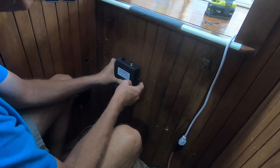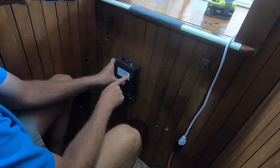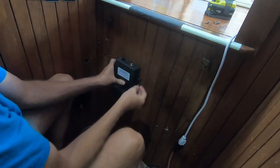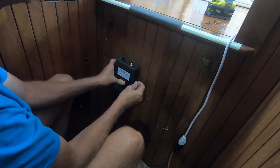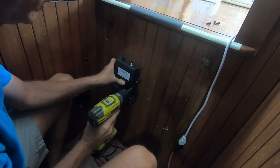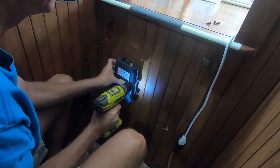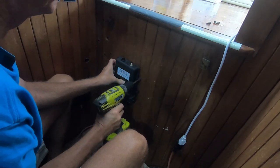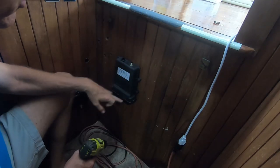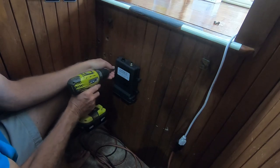Once you have picked your location for the installation of your Chekco Sea Gauge G2, go ahead and mount it. This is a totally waterproof unit, so you can mount it in any orientation.